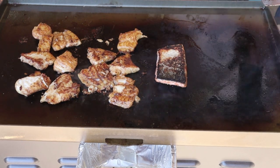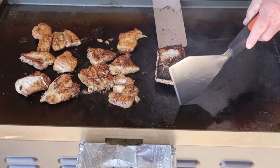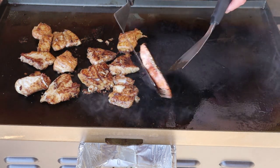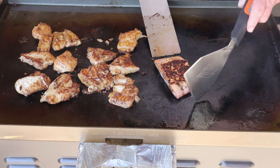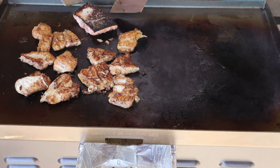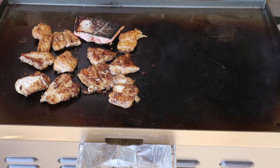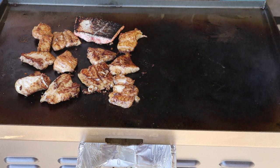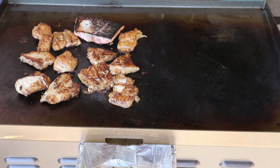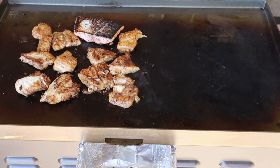I'm going to turn this burner off over here on the left side — no more heat on there. I'm going to move this piece over here. Going to be some good fish tacos.